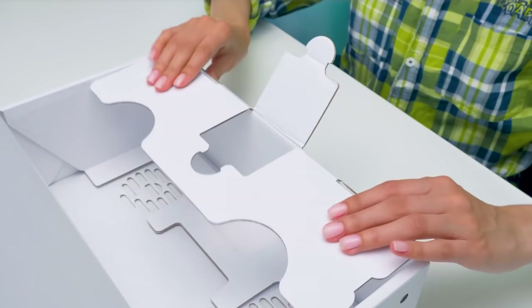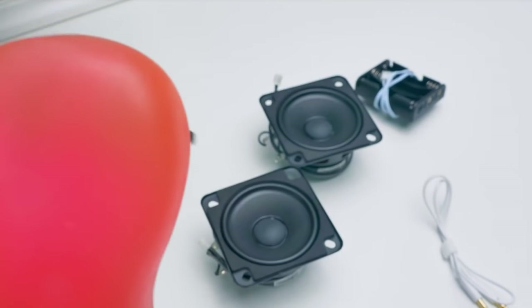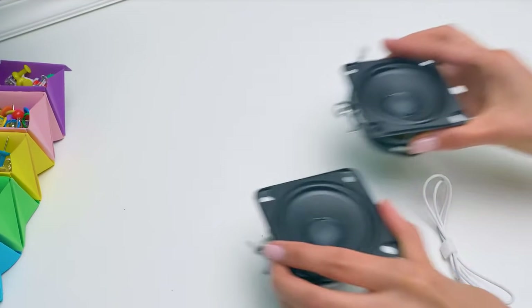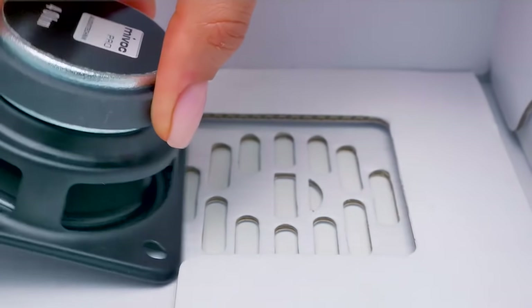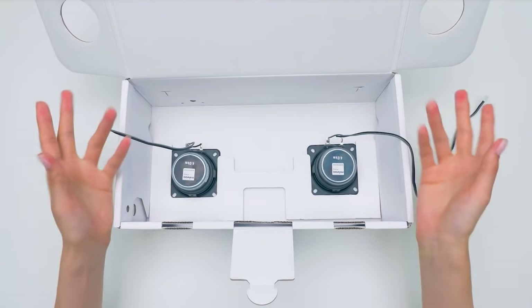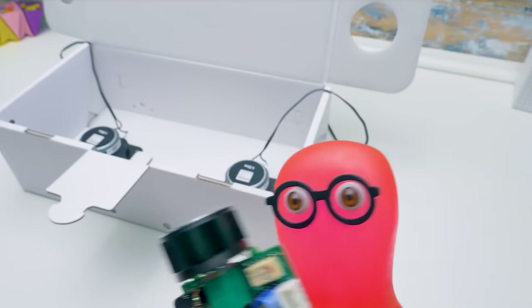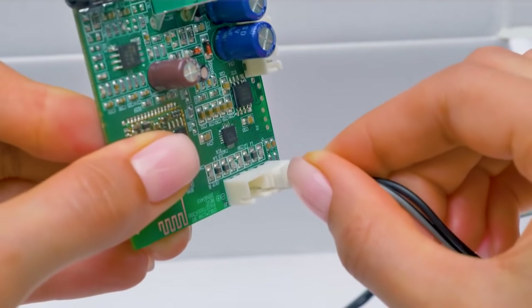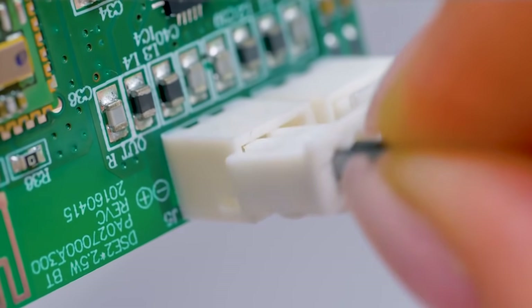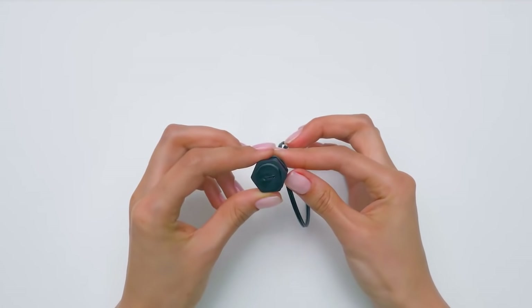With you, everything's coming out fast and fun! So together, we'll assemble it really fast! And now take the speakers — I'll insert the speaker into a special slot. And the second speaker! We'll have the most powerful cardboard boombox ever! And now we need to connect the speakers to the board. First we'll connect it to the right speaker, then the left speaker!